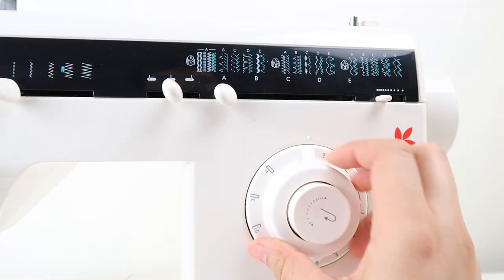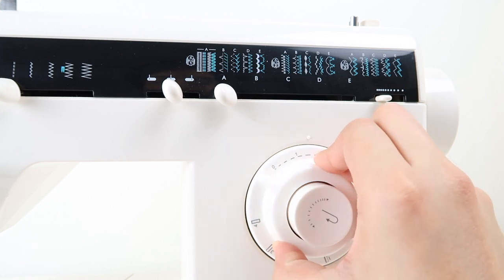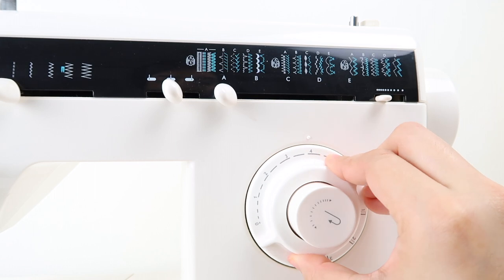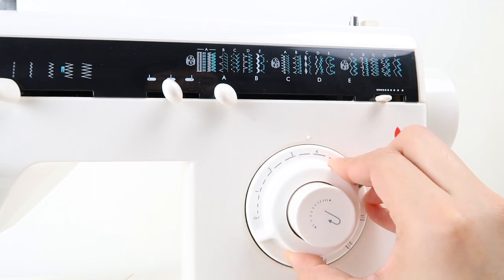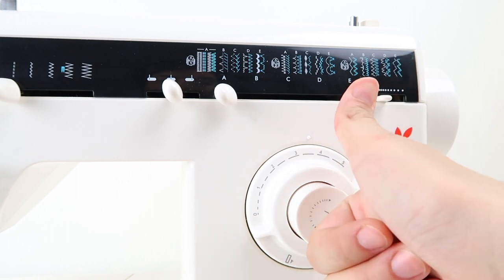This is the stitch length selector. If you put it at one, the length of the stitches will be very close together. If you put it to five, it'll be the longest. I usually put it at three to four. I use five whenever I want to do a gathering or something like that.